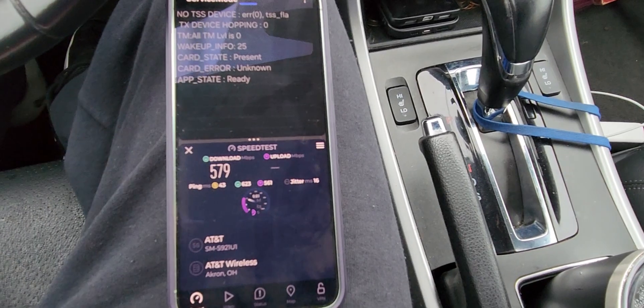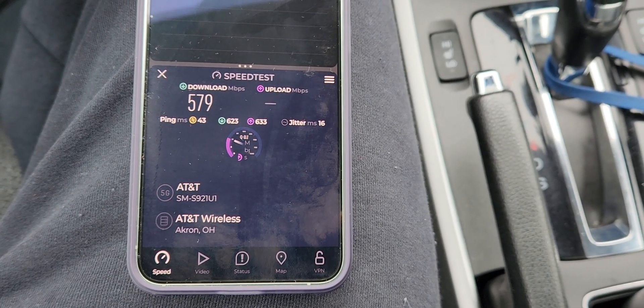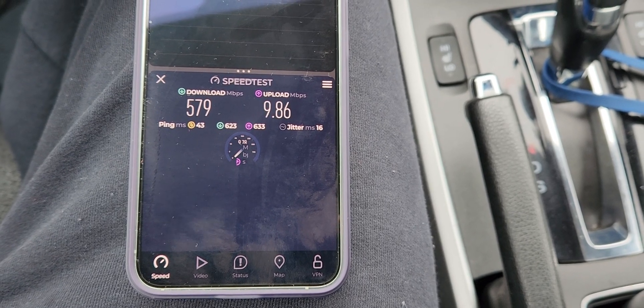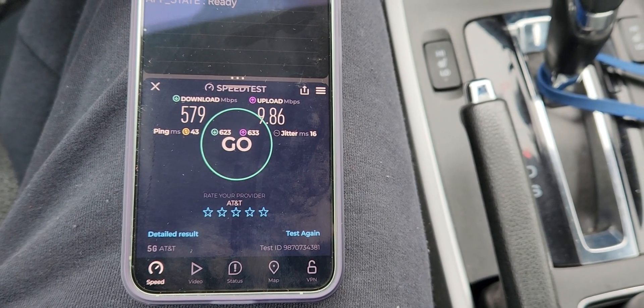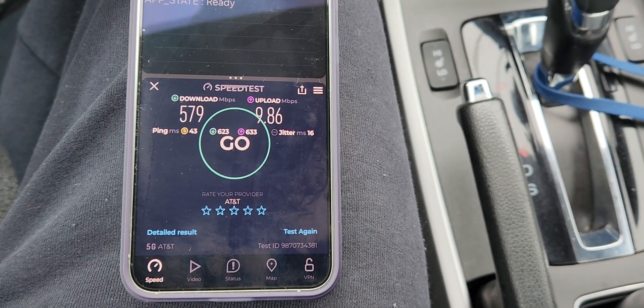So with that, you get a lot of speed. We got about 579 Mbps for the downlink and about 9.86 on the uplink, 43ms ping, 16ms jitter, and loaded latencies in the 600s in milliseconds.